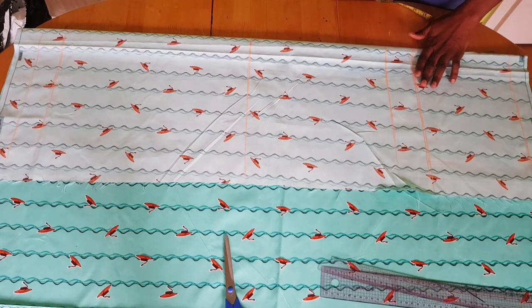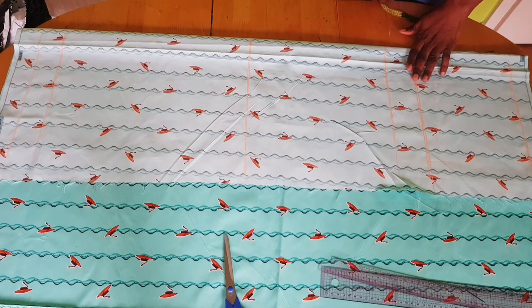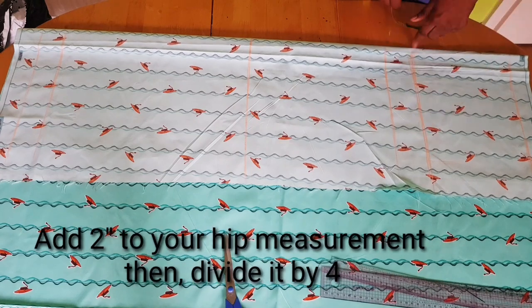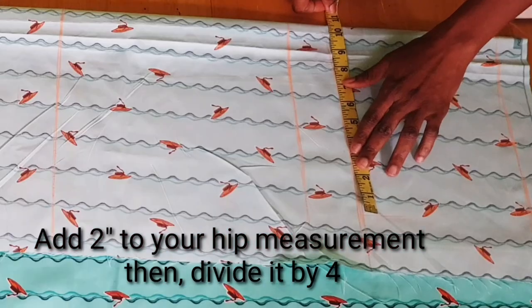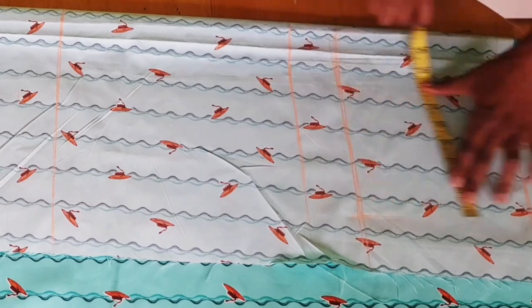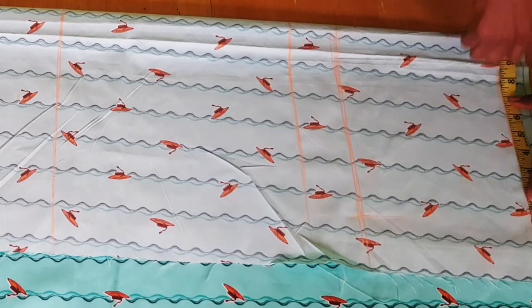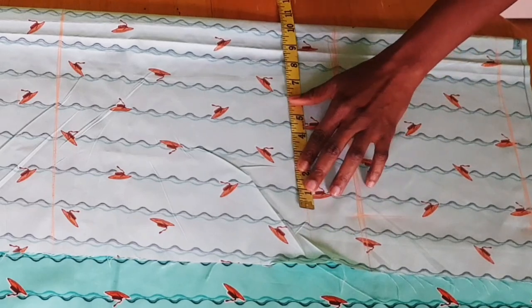Once you've done that, come to your hip line and add two inches to your hip measurement. Whatever you get, divide it by four — that is what you will mark at that point on your knee line. Mark the same thing at the waistline and do the same thing at the crotch line.